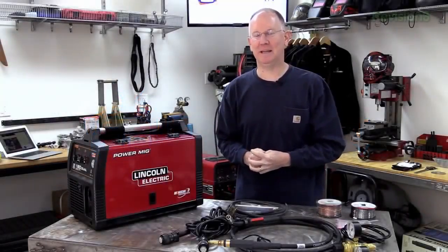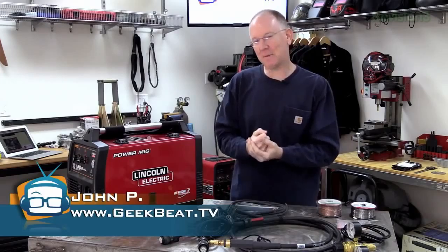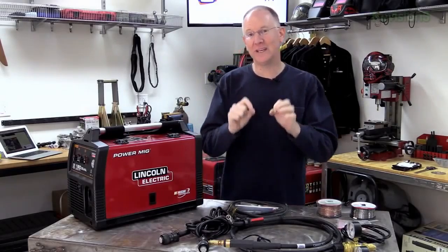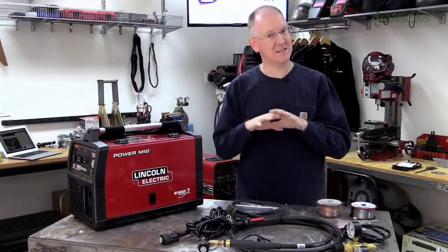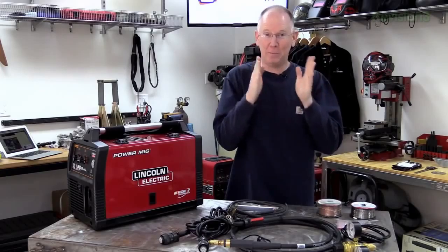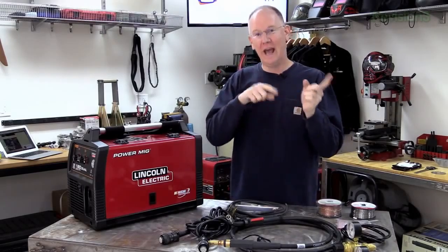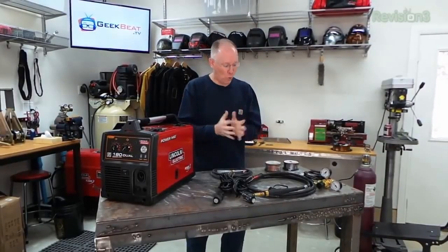Hey guys, it's John P. from Geek Beat. Today we're going to take a look at a step-by-step guide on how to set up the Power MIG 180 Dual for flux core welding specifically. Now if we wanted to set it up to do MIG welding, it's a slightly different process — we'll have a whole different video for that. So this is just if we're going to use flux core wire.